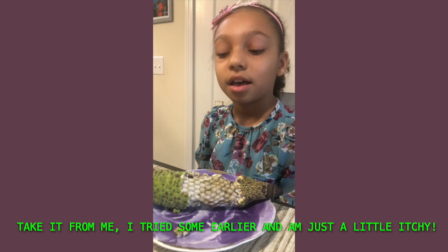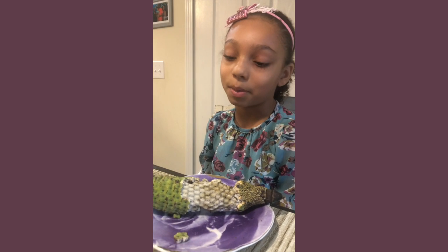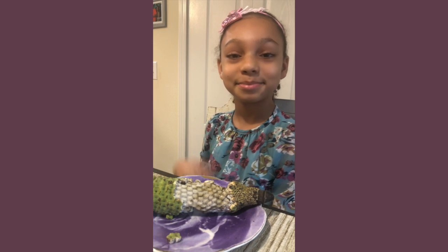So that's monstera deliciosa. I hope you enjoyed this and I hope I also encouraged you to try a new fruit. I hope you enjoyed this video, bye!